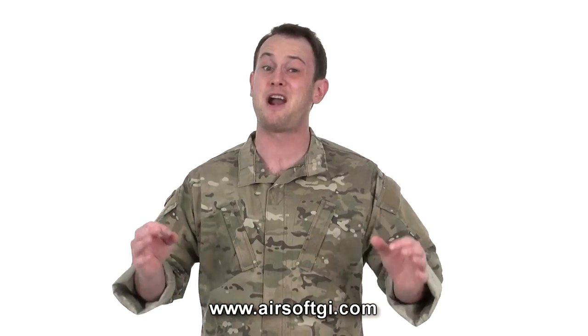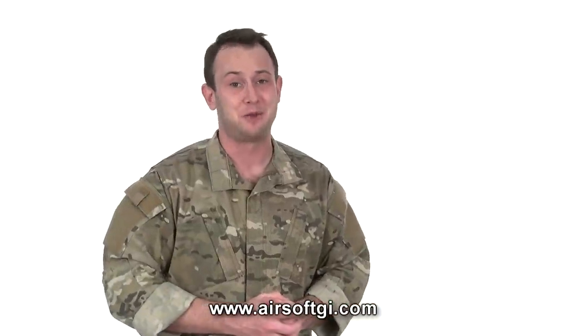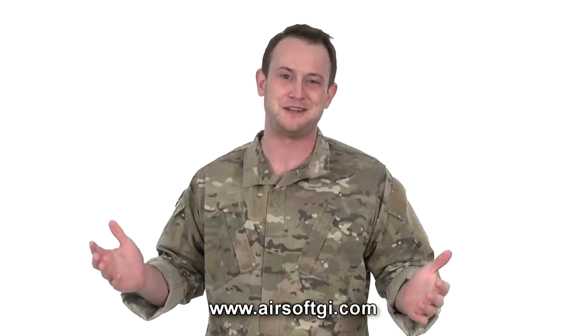I highly suggest you check out all Elite Force has to offer — very good value for your money. I'm Bob the X-Man Hildebrand, and this is GITV.